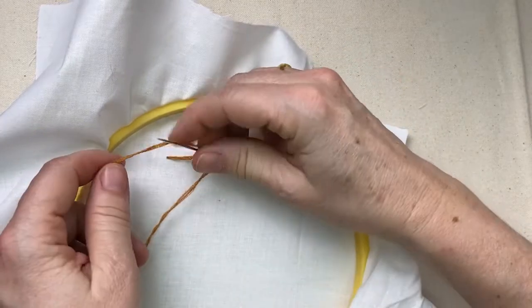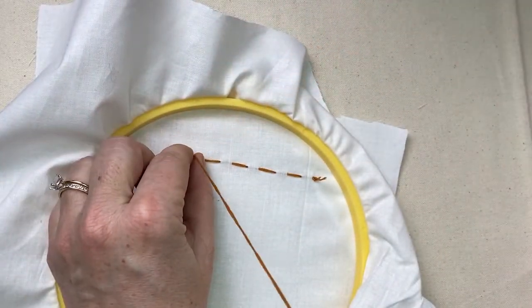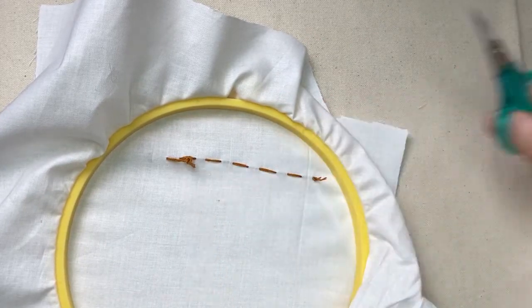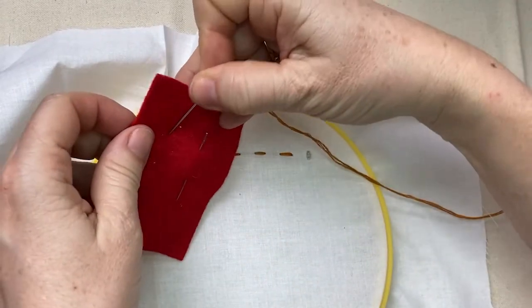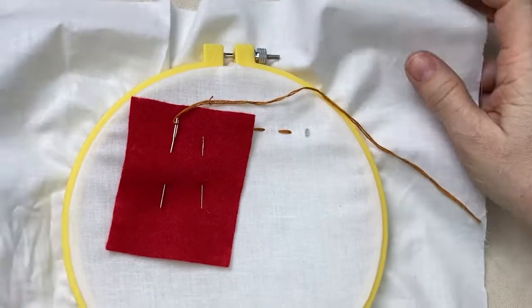Remember to always put your needles away — don't leave them on the table or chairs; you don't want anyone to get hurt. Clean up after yourself, put everything in your canvas bag, put your needle back on your swatch, and leave everything in your canvas bag for next week.